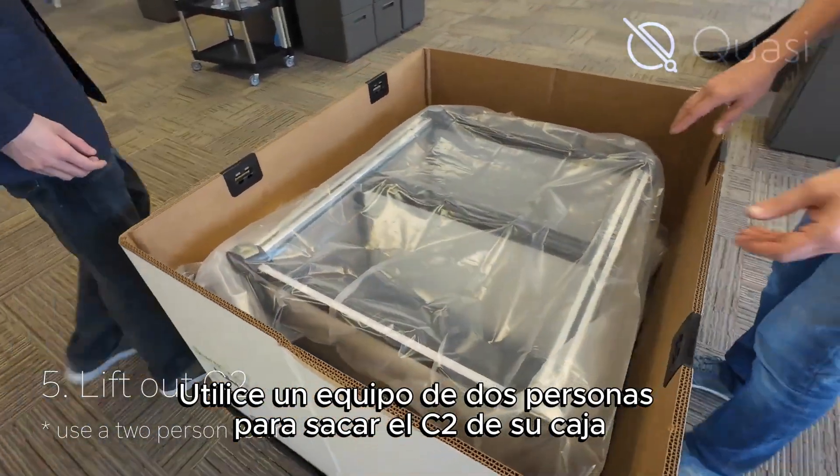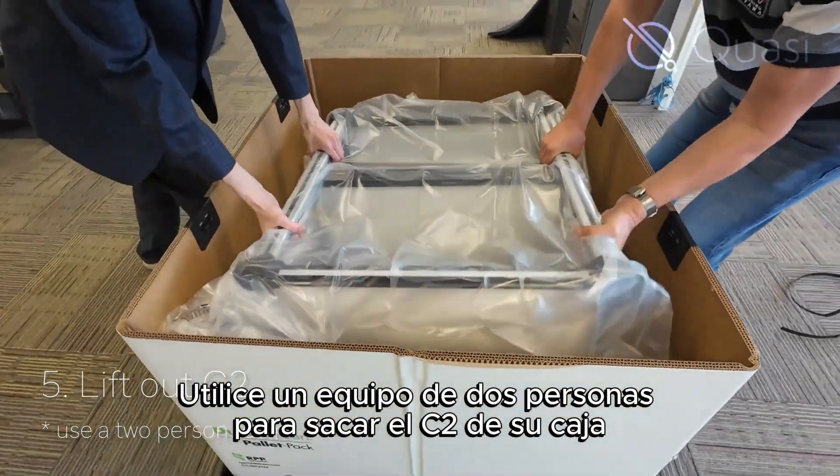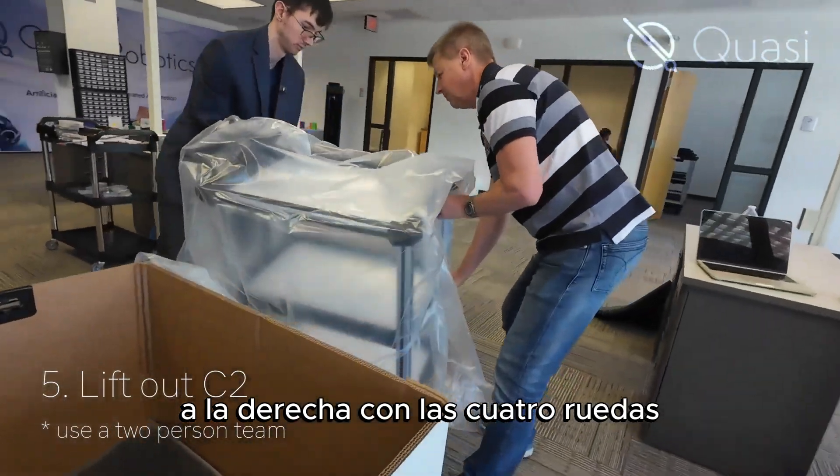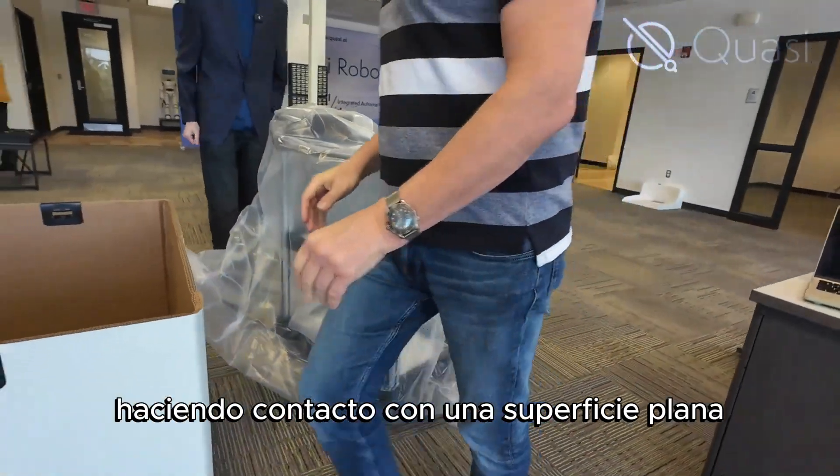Use a two-person team to lift the C2 out of its box and place it on the ground right side up, with all four reels making contact with a flat ground surface.